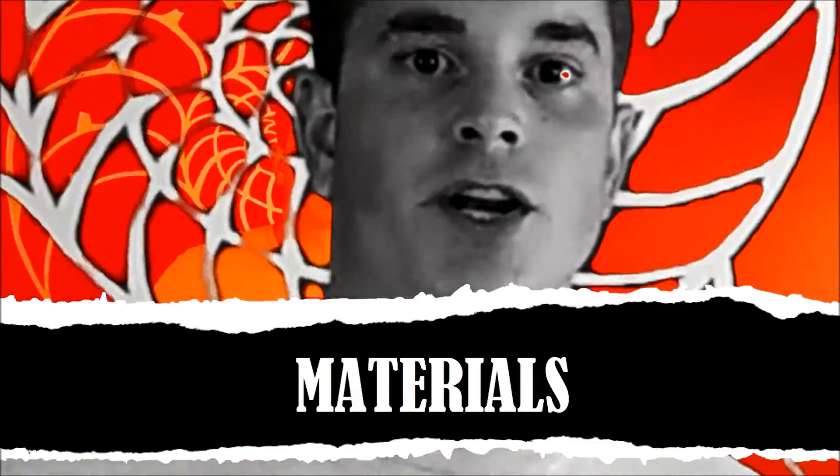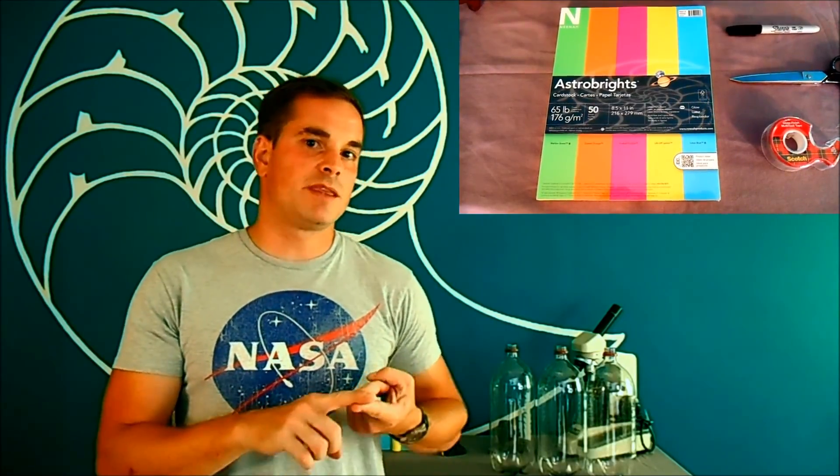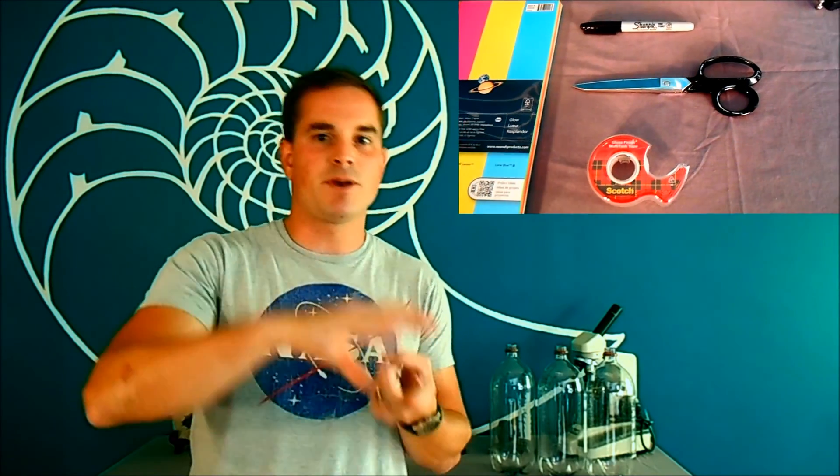First, to build your rockets, here's what you're going to need. Construction paper is going to be the material, and you need something at least 65 pounds as far as the weight of the paper. Pick some rad colors if you want to swag your rocket. You're also going to need tape, scissors, and some type of permanent marker. Now all that's just to build the rocket.